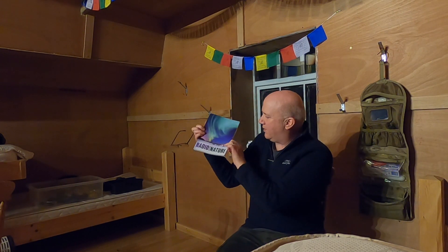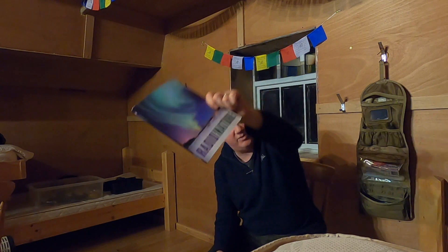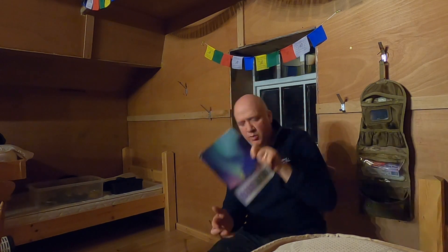This is one of my favourite books at the moment — it's called 'Radio Nature'. It's a fascinating book that talks about not just man-made radio stuff but natural radio events that happen. A lot of this stuff occurs really low down in the frequency range, down to a matter of a few kilohertz or even lower, and it's really got me interested in this idea.